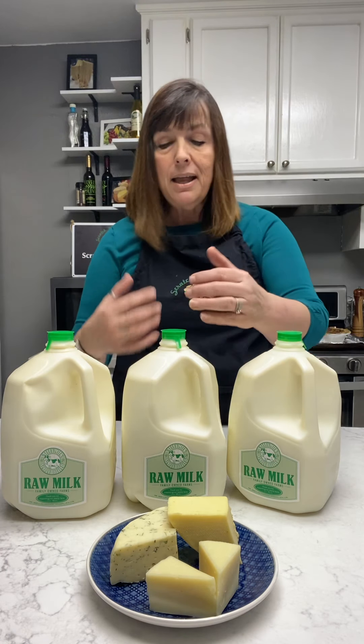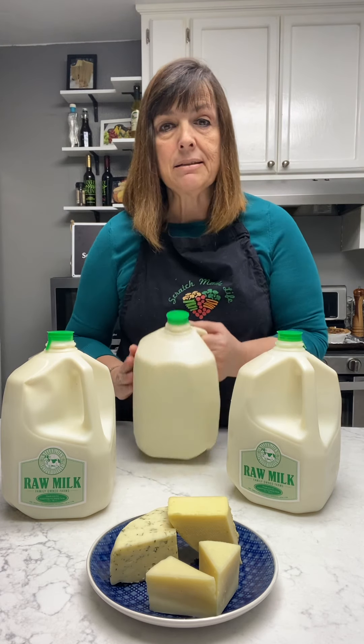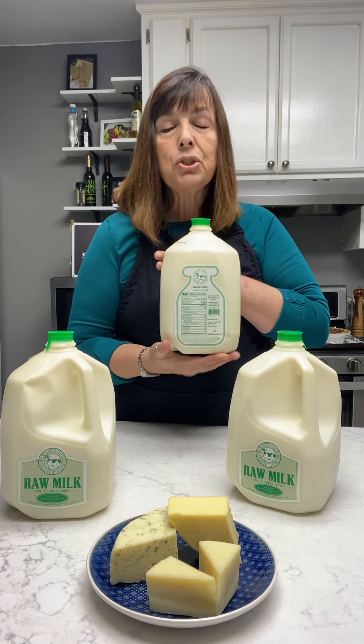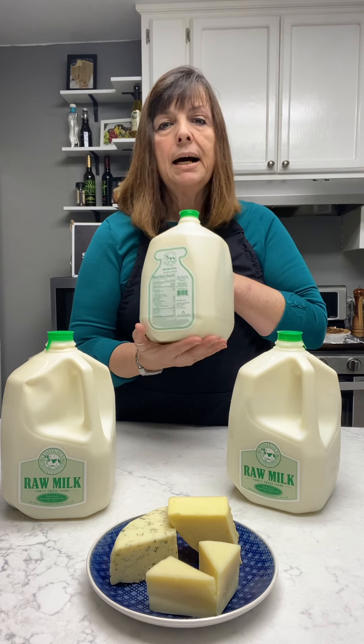Now how do you know if your milk has been homogenized or pasteurized? It has to be on the label — at least in the United States it does. More times than not it's on your nutritional label, usually at the very top or very bottom. It's usually pretty pronounced, but every now and then you have to really hunt for it.